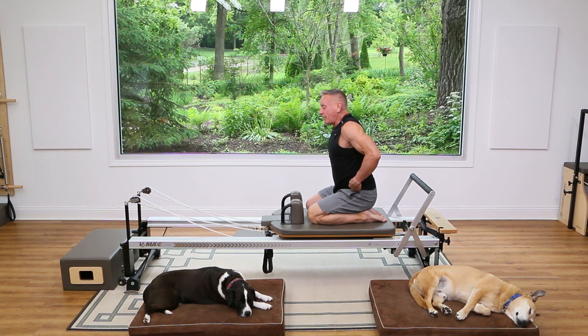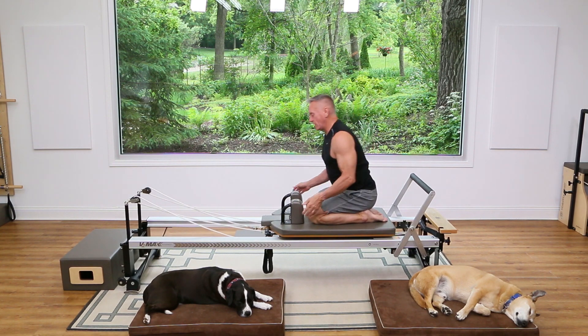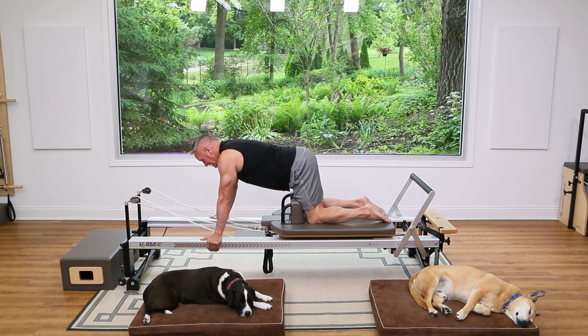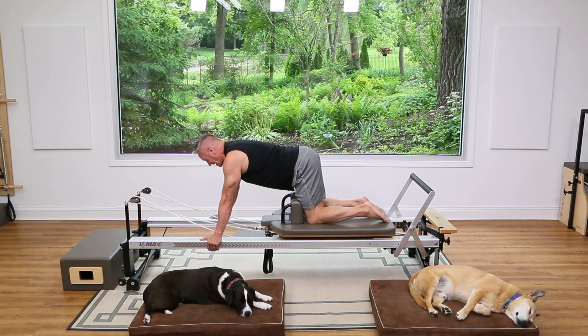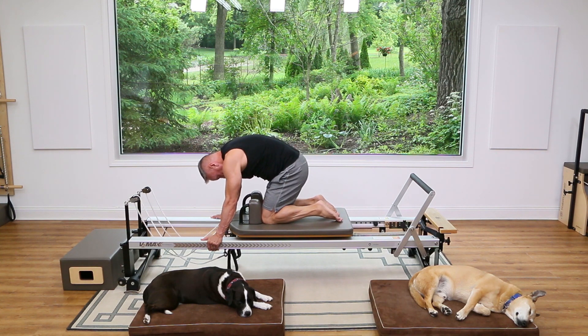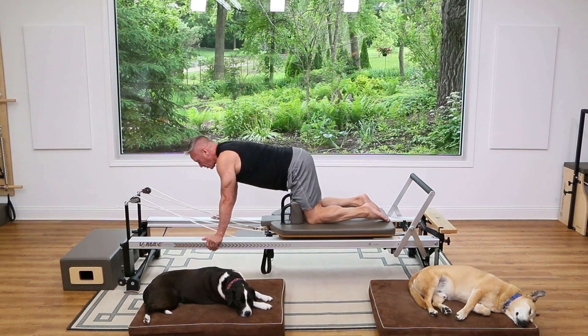Now we're going to do a little spine flexion. Come back forward with shoulders over the hands, hips and knees stacked. Round the back and pull the ribs and hips closer together, drop your head, and come back in — go into a tuck.